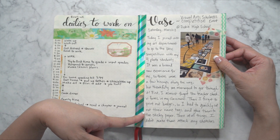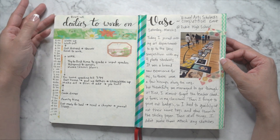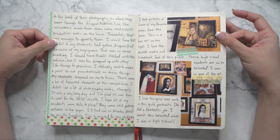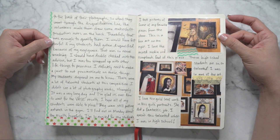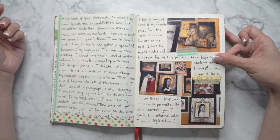This is when my students went to VASE. I teach high school photography so we always do a lot of competitions. I kind of wrote about my experience there in the spread, and these are some of the other students' artwork that we saw there, which was interesting.